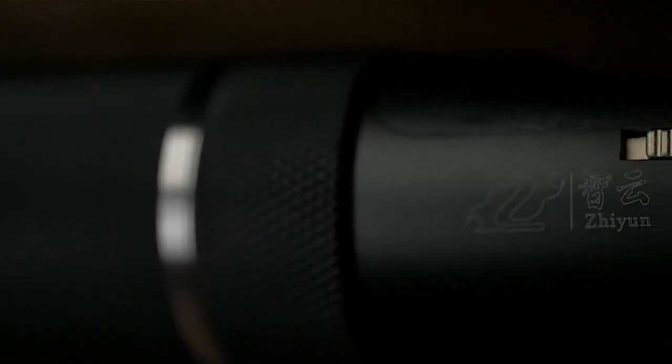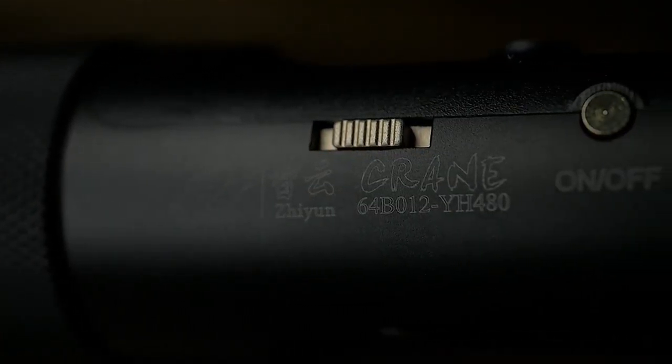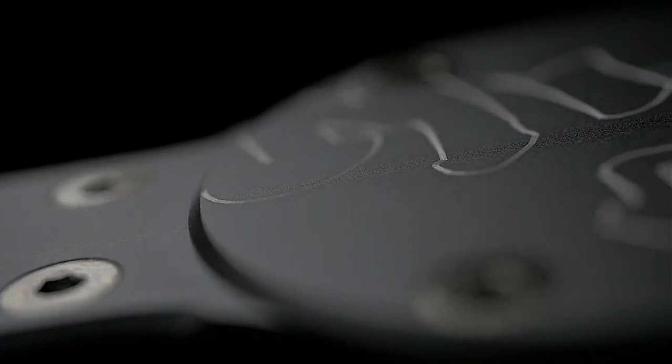Once you're up and running, the crane works as it should. It is designed to carry a payload of 1.2kg, right about 2.65lbs. A firmware update will enable it to carry a little bit more, but I shoot with a GH4 and a 12-35 lens, which is extremely light to begin with, so I didn't need the update.